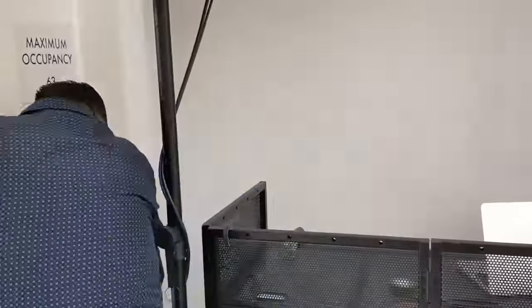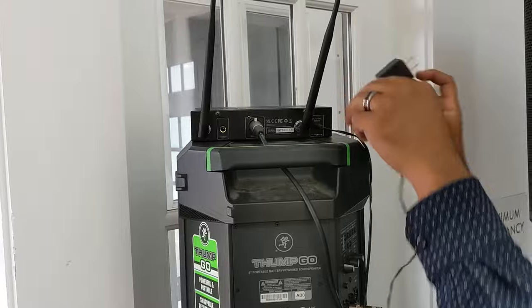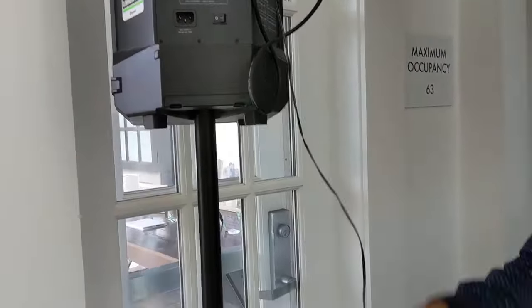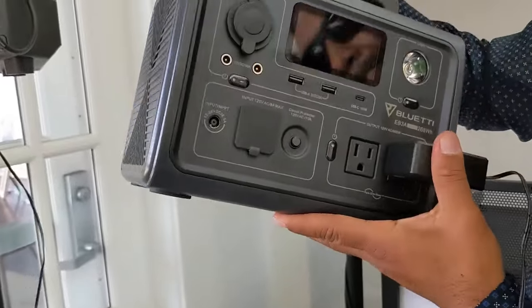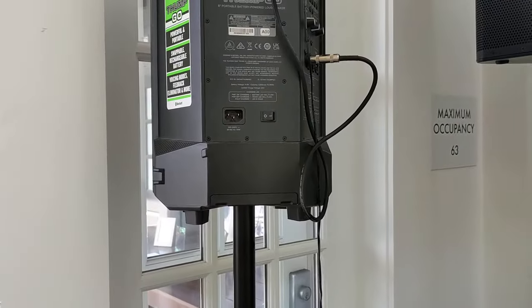Now for power — plug it in and connect it in here. This is power to turn the whole unit on. Do not leave your stuff just like that. Turn it around and get your zip ties.